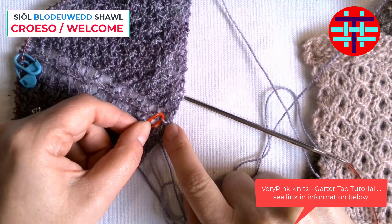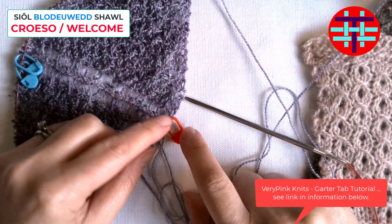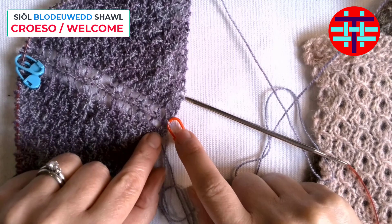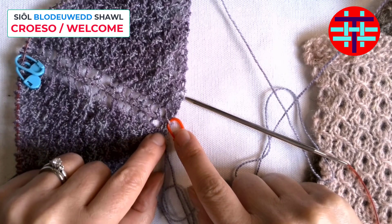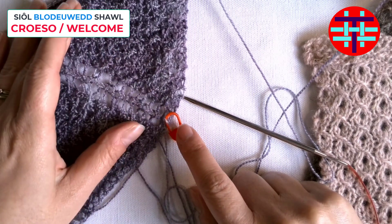Just make sure that you start with two stitches rather than three, as she notes in hers, and you're knitting seven rows before you then turn 90 degrees to start your stitches. Once you've done that, you are ready to start your pattern.